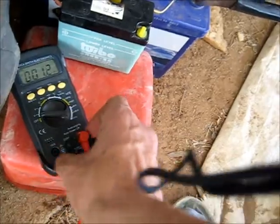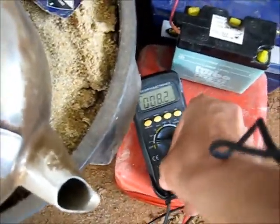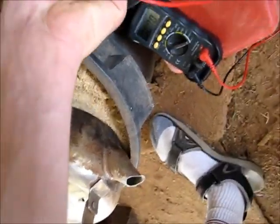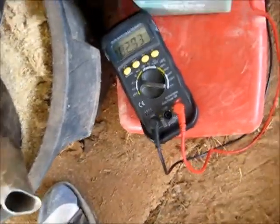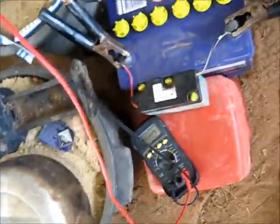Now for an amp measurement — I'll plug it in here for amps, take it out and switch it to amps DC to see what reading we get. 2.93 amps DC — pretty good charging current, a nice slow charge for a battery like this.